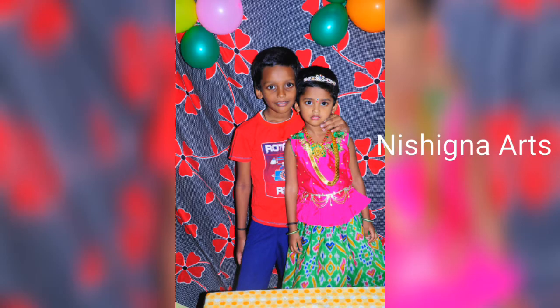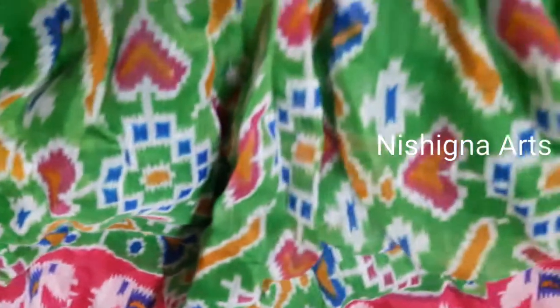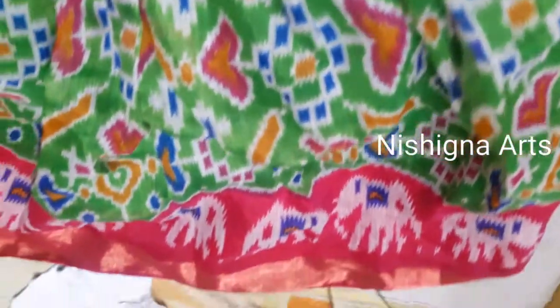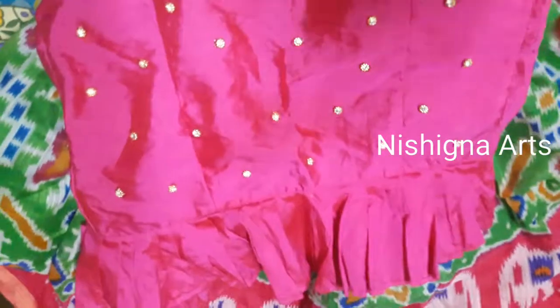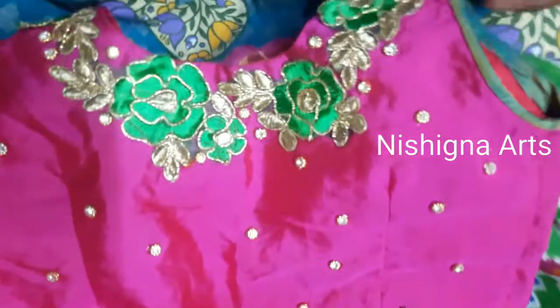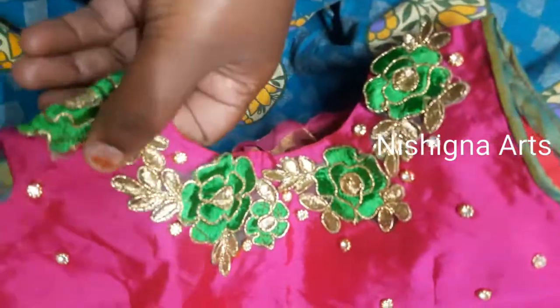Next is green color. I will cut it in the green color. This is a pink color blouse. The blouse is 1.5 meters per meter.